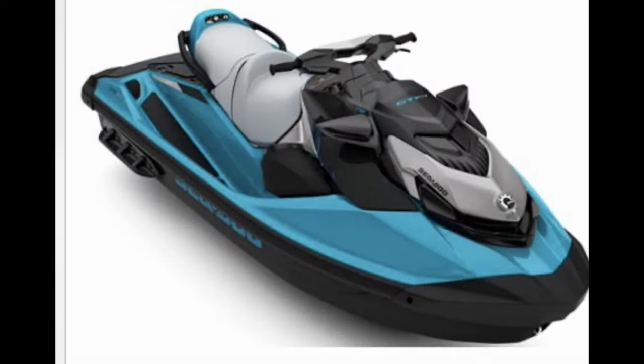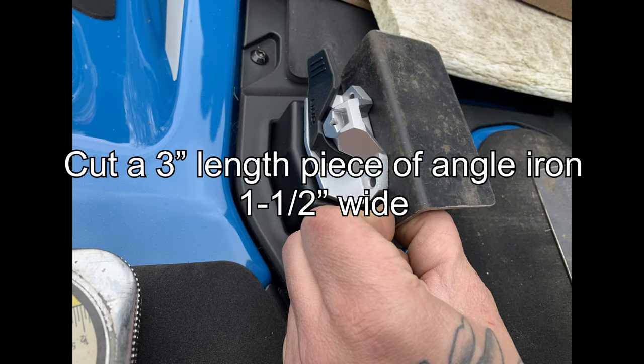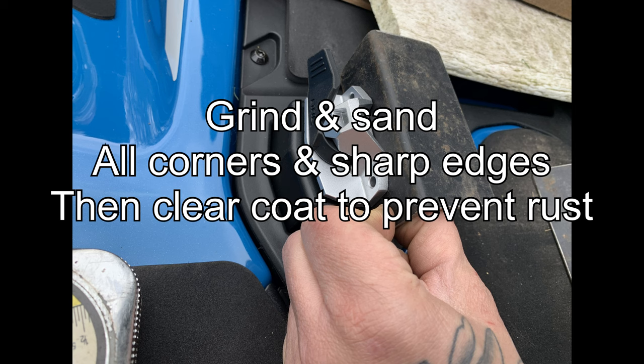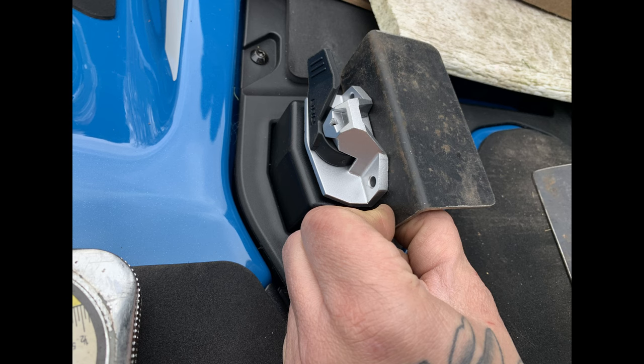I drilled the holes on the bracket so they lined up, then drilled holes in the top to fit the angle iron on the bracket I bought for $20 on Amazon to the cooler. I put bolts on each bracket to the angle iron. The angle iron is about two inches, and I put four holes on the top of the angle iron where the cooler is going to be installed.